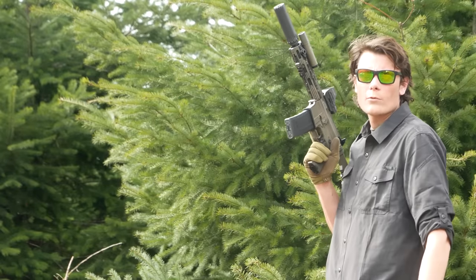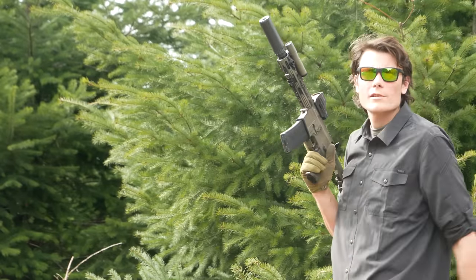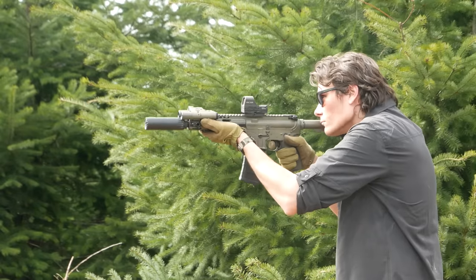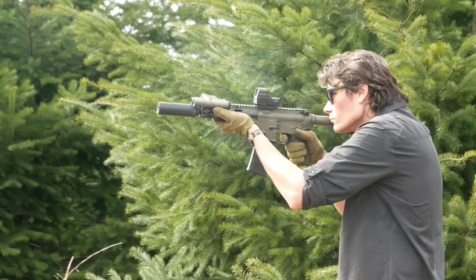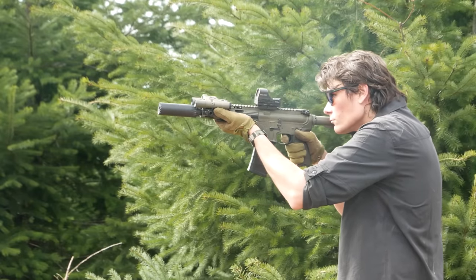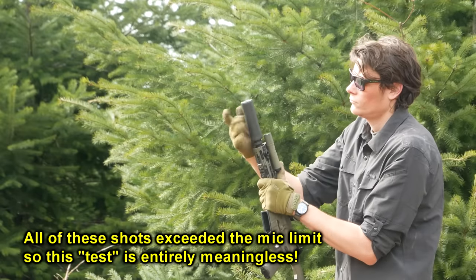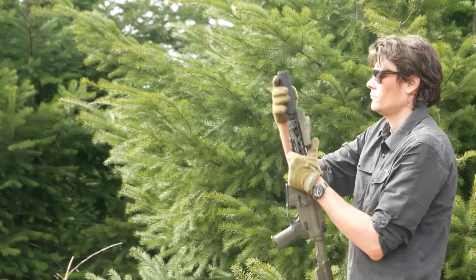Starting with seven rounds per magazine of 220 subsonic, beginning with the Resonator K and switching to the R9 for magazine 2.